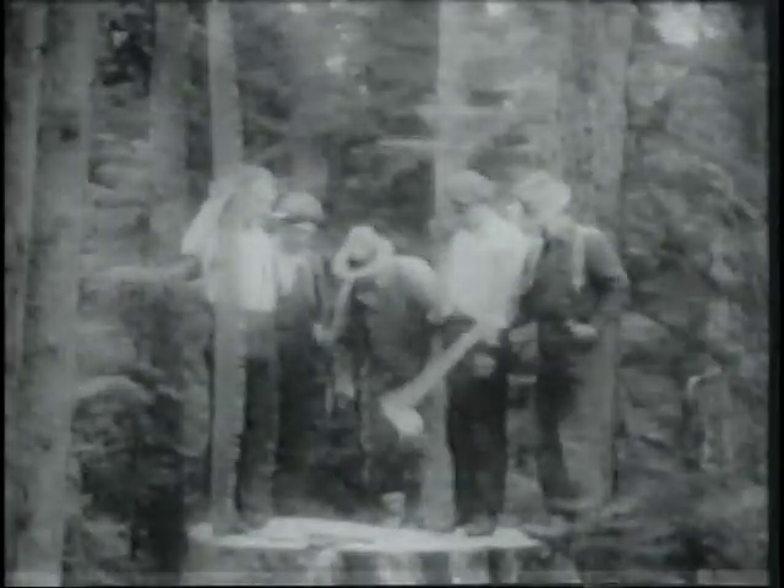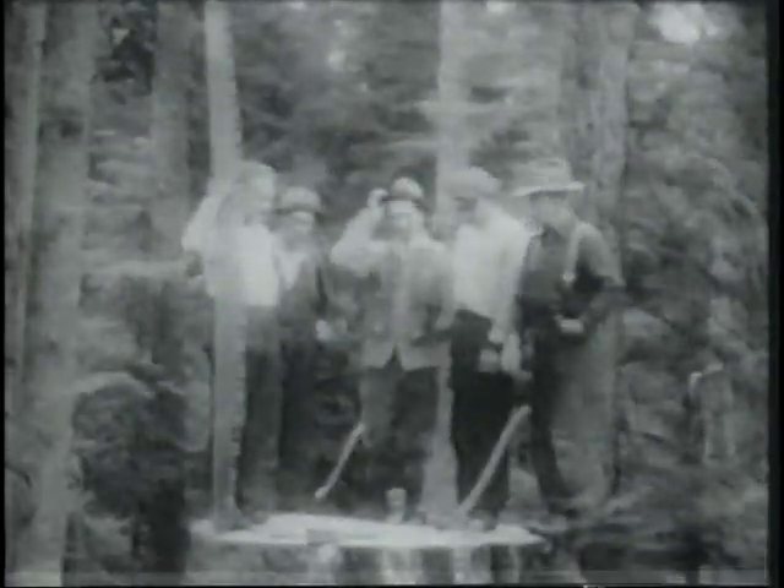He swings his axe with truth and grace, to strengthen his arms and crown on his face. He'll carry it with him till the day he dies. There's a lesson to be learned for the woodsman.